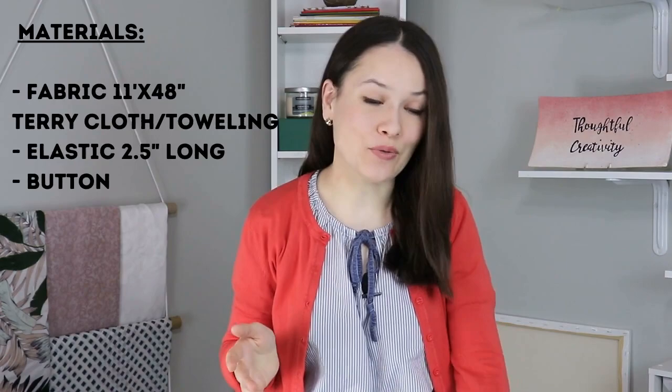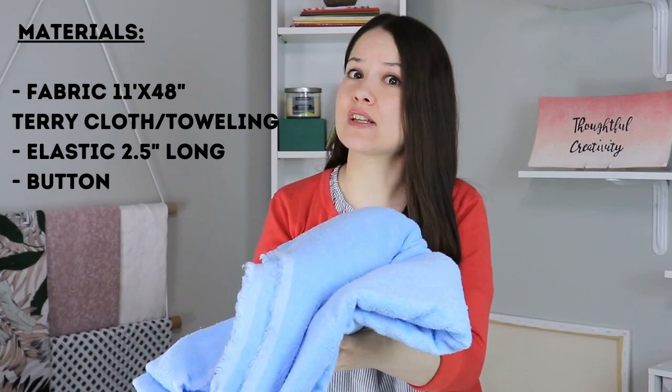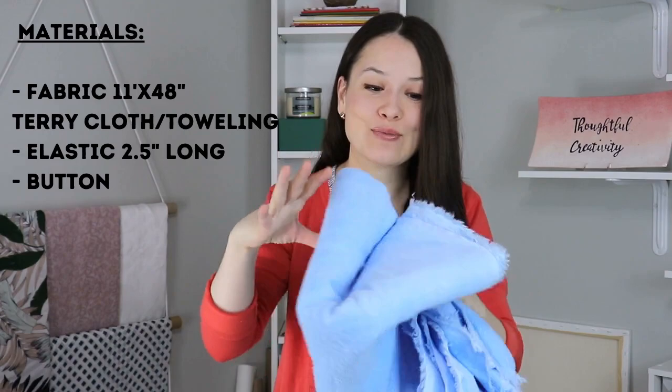For the materials you will need some fabric — specifically some toweling fabric, and you only need just a tiny little piece. If you're having a hard time finding an actual toweling fabric in a fabric store, just use some towels that you already have, or you can also buy some towels from the store and then cut them apart as well.